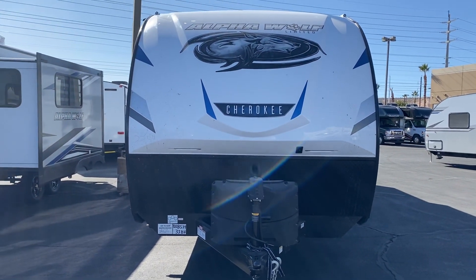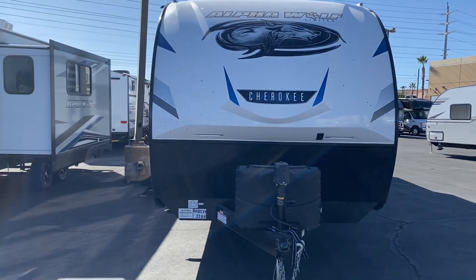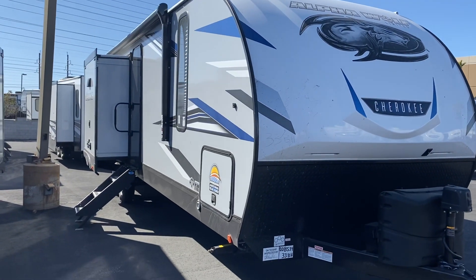Hey, what's going on guys. I just wanted to walk through this Alpha Wolf with you again real quickly. I sent you an email yesterday with photographs, but video is always better. This is the 33BH that you guys looked at yesterday.